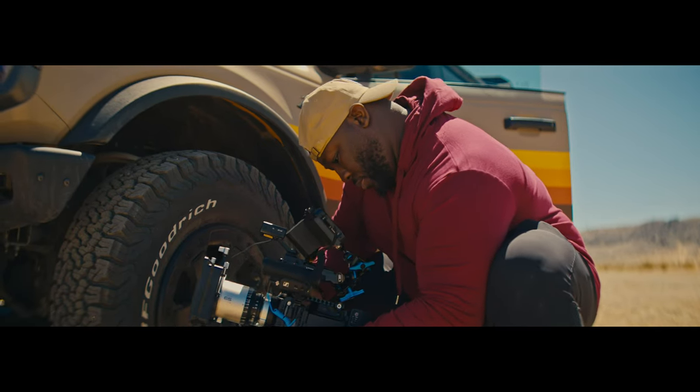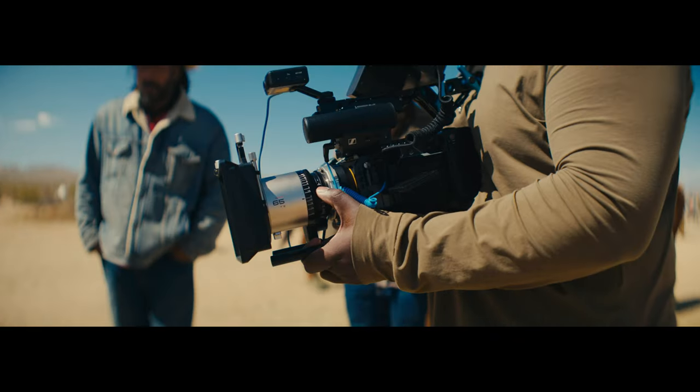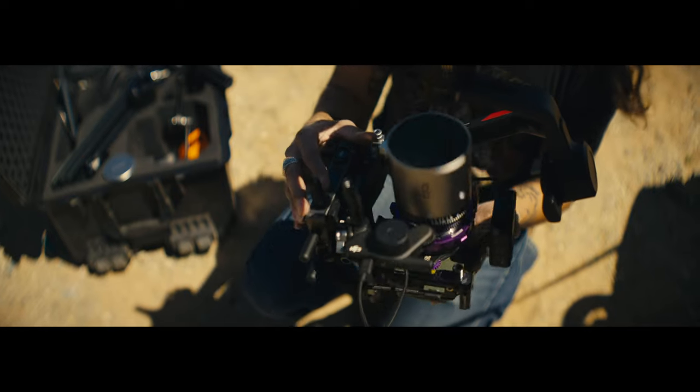The Sony FX3 is one of my favorite cameras and I've been shooting quite a lot on it. So in today's video, I decided to give it a little bit of a treat. We're actually going to be using the Blazar 45-65-100mm lenses, and we're going to give the Sony FX3 the anamorphic treatment.